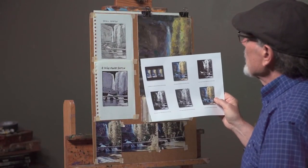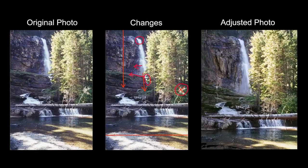Here's a way of manipulating your photograph to give you a better composition. The one on the left is the original photograph. I wanted the waterfall to be more important and more of a focal point, so in a photo manipulation program like Photoshop, you can stretch things and change them to your liking. I brought the whole waterfall down further in the photograph so the waterfall is much more prominent. The last image shows the final adjustment. I'm going to adjust things even further as I paint — you're not trying to copy any photograph. It's just there to give you some ideas.